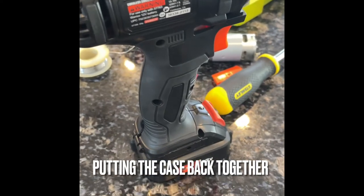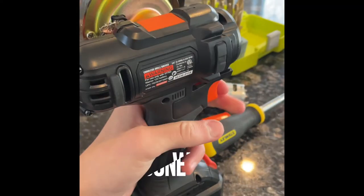Now we're reassembling the drill and putting the screws back into it. And now we're done with it and I can do this.